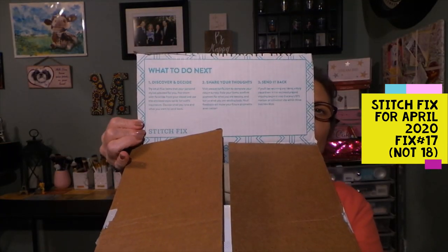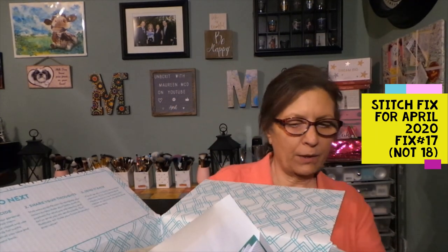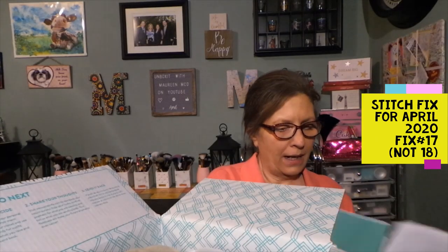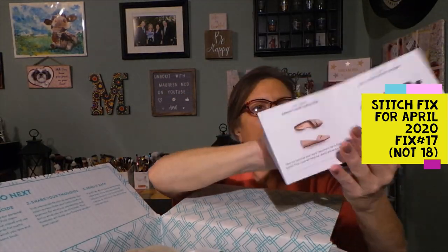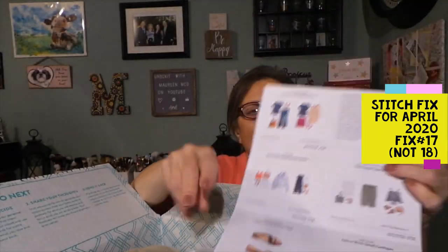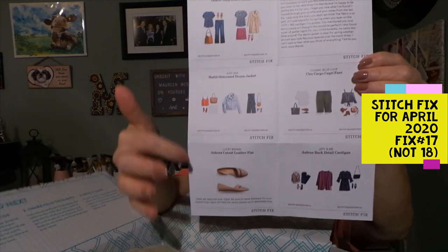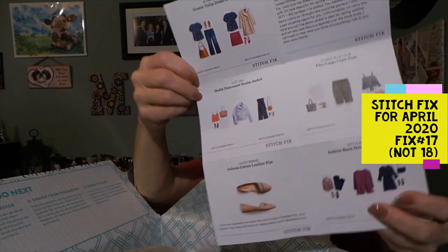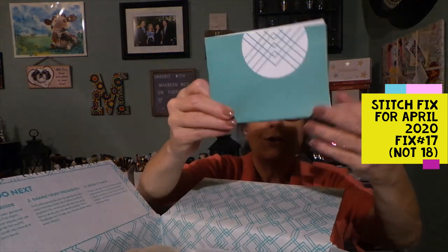Inside the box, when you open it up, the inside flap tells you what to do next in case you're not sure. We have our return envelope that goes back USPS for anything you are not going to keep. You get an envelope with your style card that says 'oh hello.'